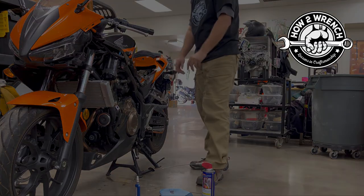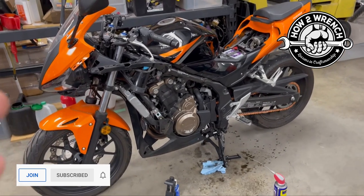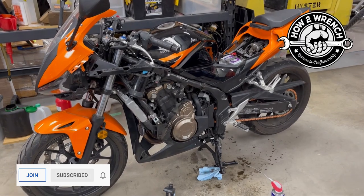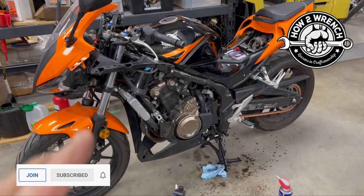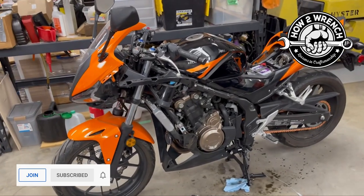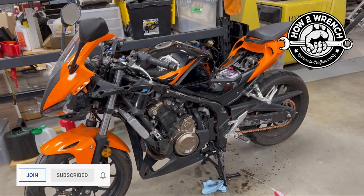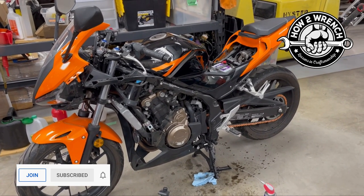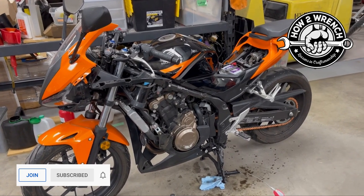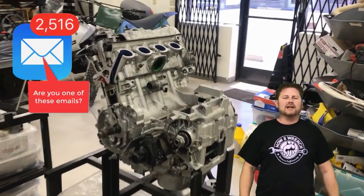Alright my friends, there you have just a couple quick tips to make your life easier, make your bike safer, and make it all more enjoyable. I've done a couple of videos on this bike recently — you might want to check them all out. Especially if you have a CBR 500R, you're gonna dig them. As always, make sure to like, share, subscribe, and join the channel if you can to support us. Make it a great day and keep wrenching.